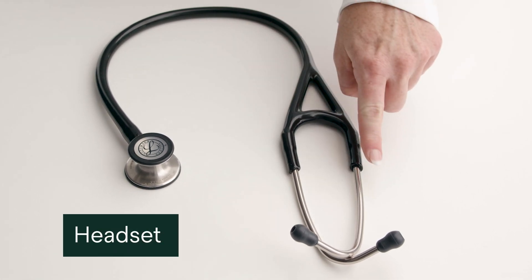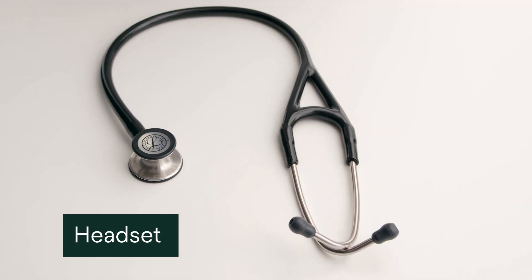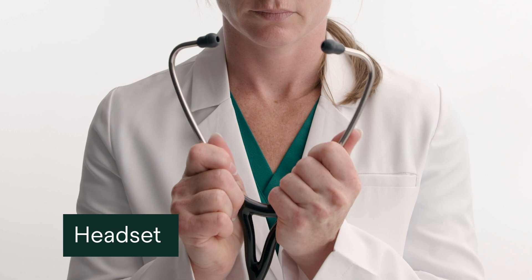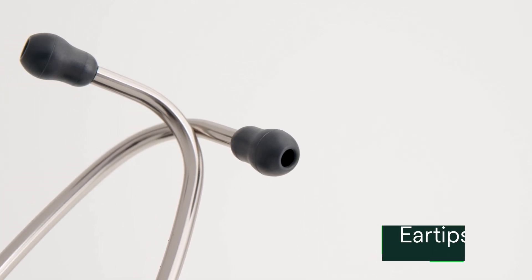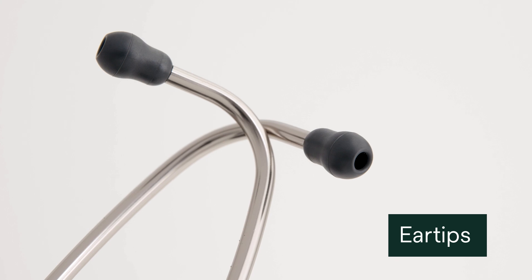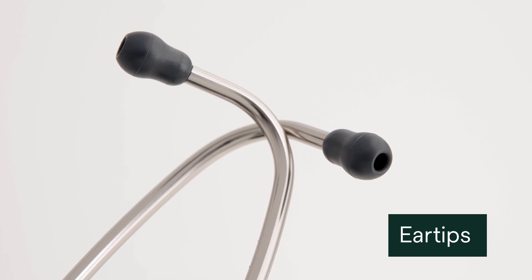The headset is made up of two ear tubes, the yoke, and the ear tips. It's adjustable to ensure a proper fit into your ear canals. The soft sealing ear tips are designed to fit snugly and seal out ambient noise to help you focus on auscultation.